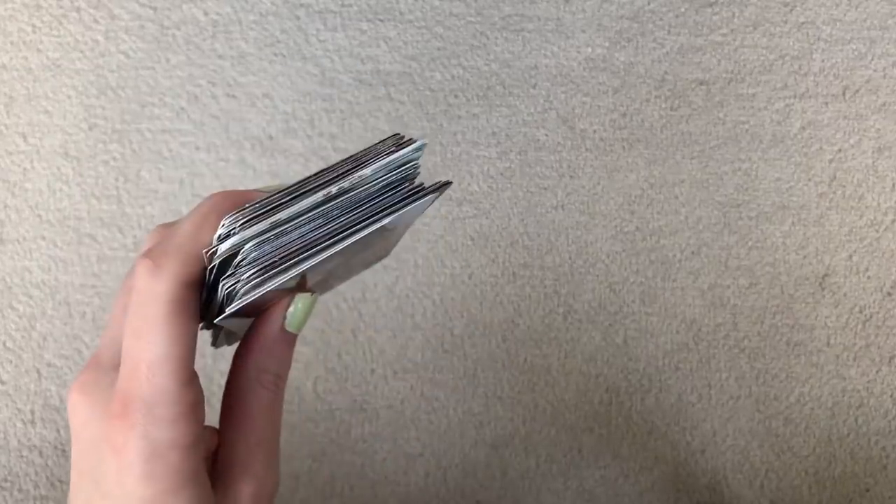Hey guys, today I will be filming a photocard storing video. I'm so excited for this because I feel like I waited so long to put these away, but the mail has been extra slow, so it's been longer waiting for cards to come. But we did save up quite a good amount of cards, so here's my pile right here. It's pretty thick, so I'm really excited to put those away.